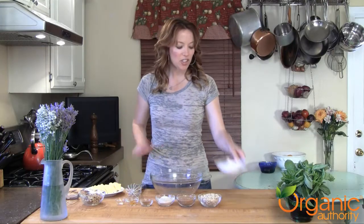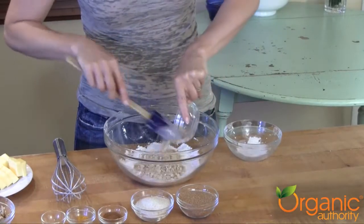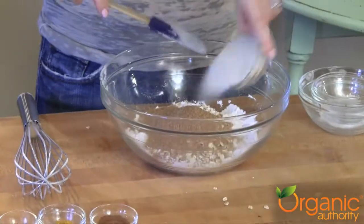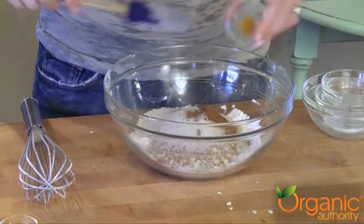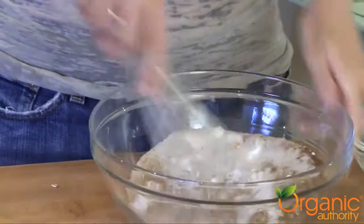Next, we're making the delicious topping. I've got my flour, add the rolled oats, brown sugar, regular sugar — I use organic — cinnamon, orange zest, and salt. Whisk to combine.